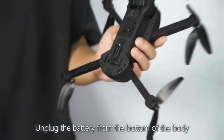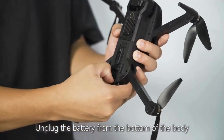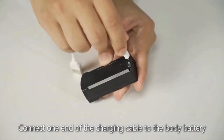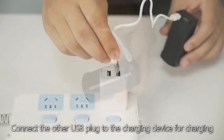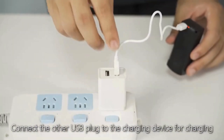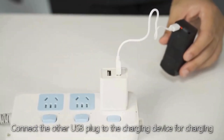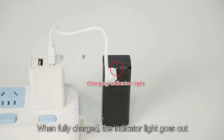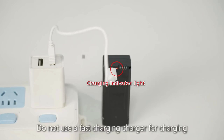Drone battery charging. Unplug the battery from the bottom of the body. Connect one end of the charging cable to the body battery, and connect the other USB plug to the charging device. The LED indicator light displays red during charging. When fully charged, the indicator light goes out. Do not use a fast charging charger.